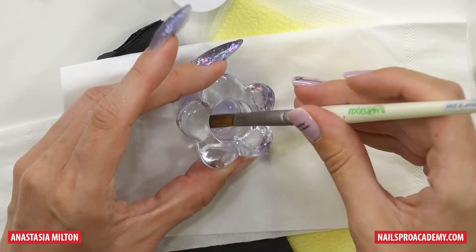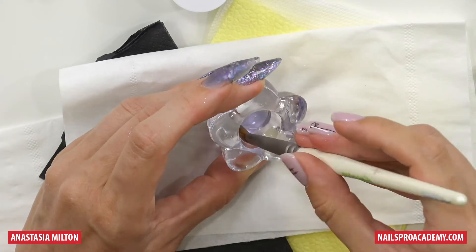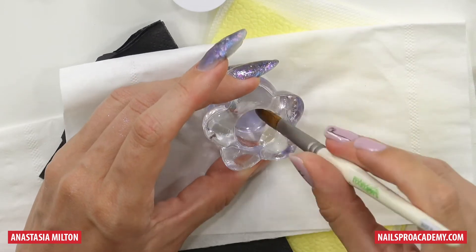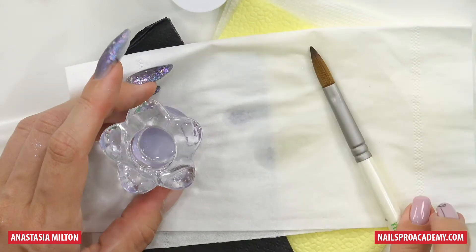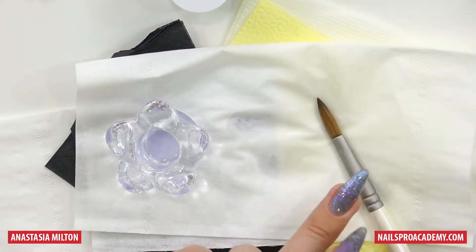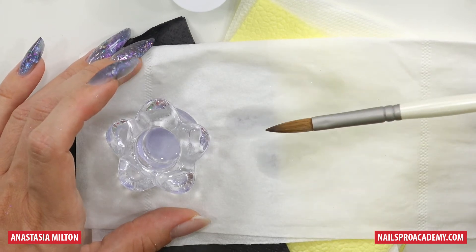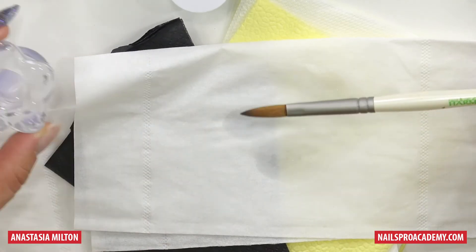So once you're done working, you just need to wash the brush in clean monomer. And by the way, if you have a monomer you don't like — let's say it's too fast or too slow setting, or it just doesn't work for you — you can use it for cleaning. I press here a little bit so I can clean the handle, like this part. Then I rotate the brush to keep it in a perfect sharp shape.